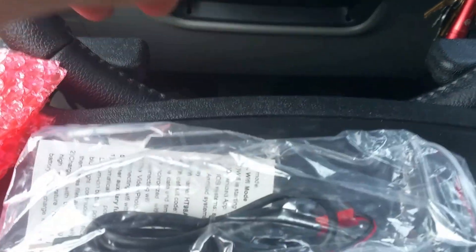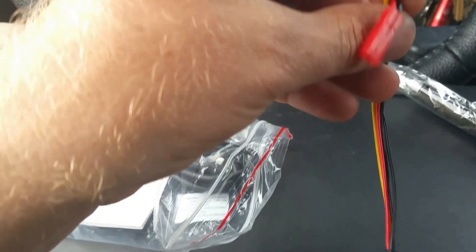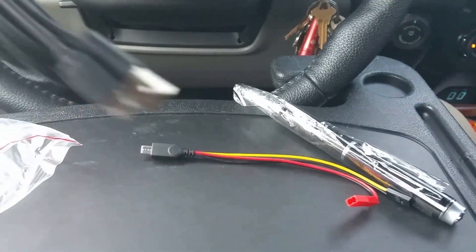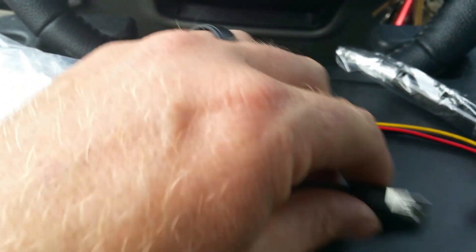Here's what you get inside the box. Here's the pen. It comes with some kind of charging video wire feed, and then we have just a regular old mini USB wire. Of course you get your instructions.